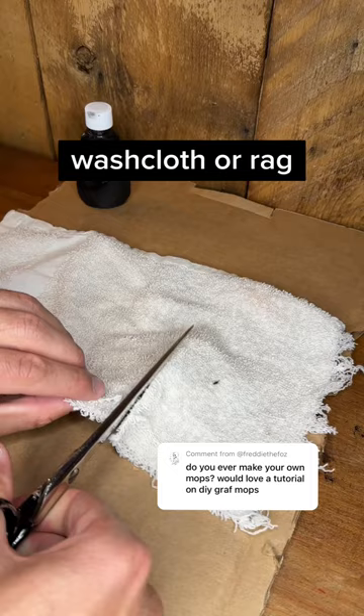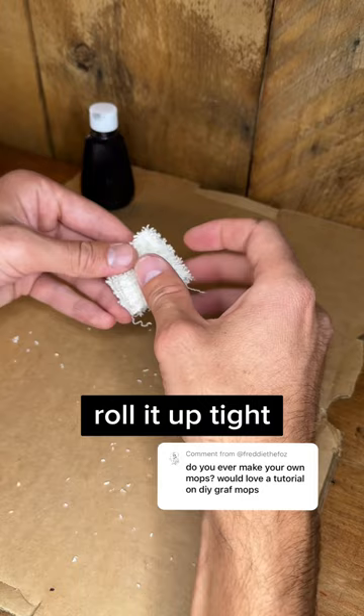Now using an old washcloth or rag, cut out about a three-inch square. Get rid of loose fuzz. Next up, fold it in half twice. From there, roll it up tight because you're about to twist it inside of the bottle. Make sure the seal is tight so there's no spots for the ink to get out.